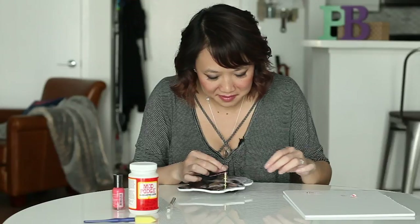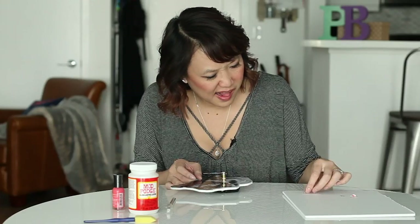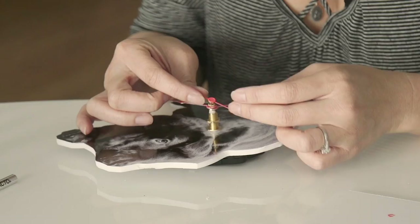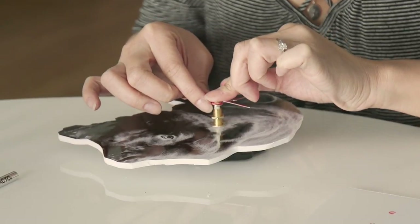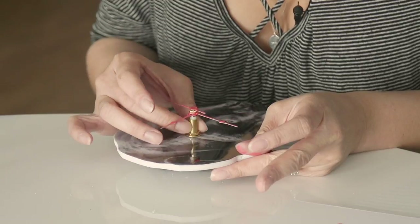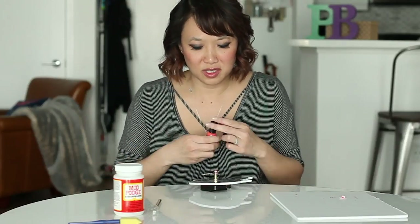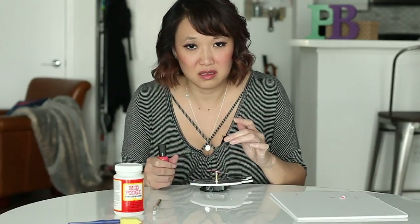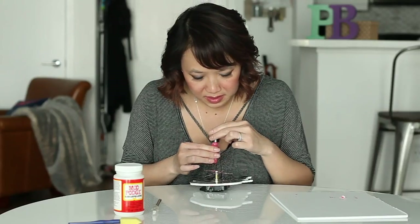My nail polish wasn't totally dry — make sure you wait till the nail polish is dry. Then you're going to use your nail polish again to paint the 12 o'clock, 3 o'clock, 6 o'clock, and 9 o'clock dots.